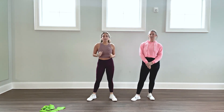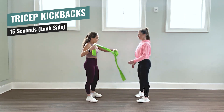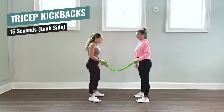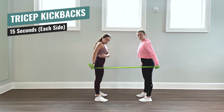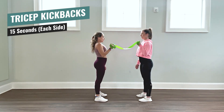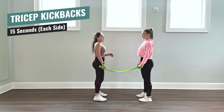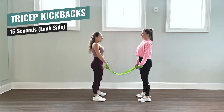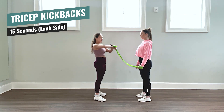Take a second and get ready for our tricep kickbacks. For our second exercise, we now have our band. You and your partner are going to grab each end of it, and you're going to roll it up a little bit in your hand so you create a resistance. We're bringing it up and then all the way back past your bottom, past your torso. If you'd like to bend over a little bit when you do this, you can come up and then back. You should be feeling that right here in the back of your arm — your tricep. Even in this stance, remember your posture, your stomach, a little bend in your knees, chest up. We're going to do one side for 15 seconds and then go to the other side. Get ready — tricep kickbacks, let's go.